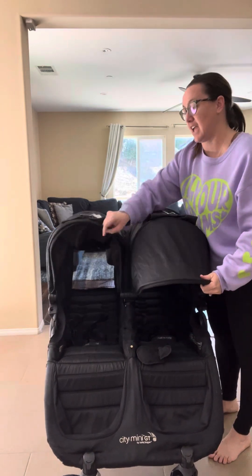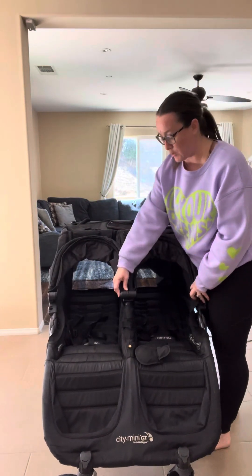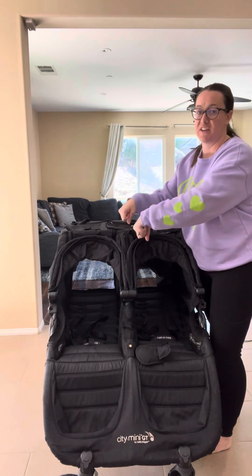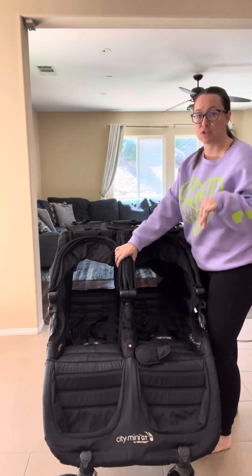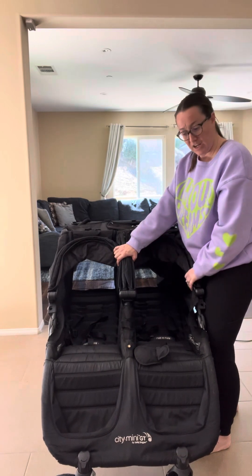Both seats have a canopy. And if you have an infant insert that you want to use, you would just remove the canopy and put the insert in, allowing you to strap your infant seat in there. It's a huge plus that this stroller works from the moment you have a newborn all the way until they're no longer in their infant carrier.